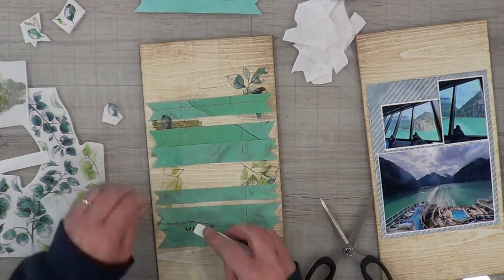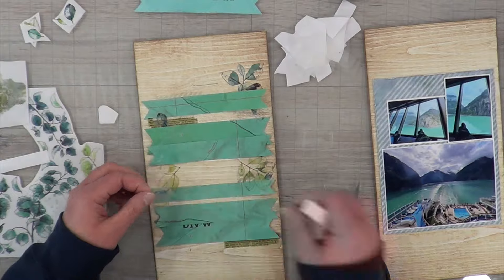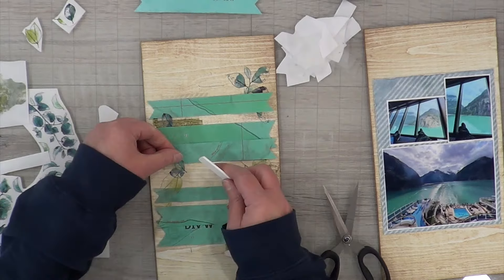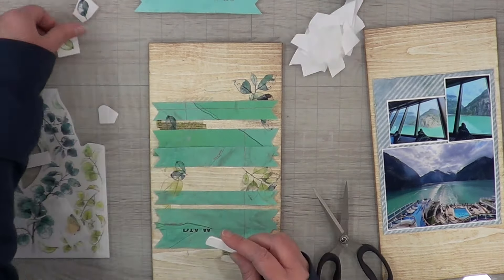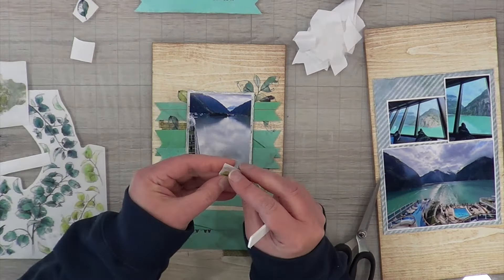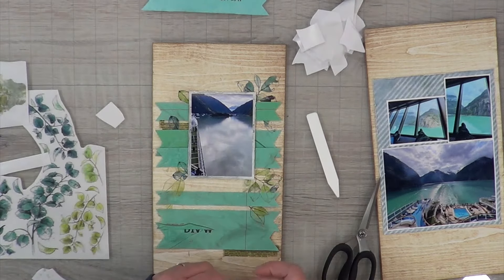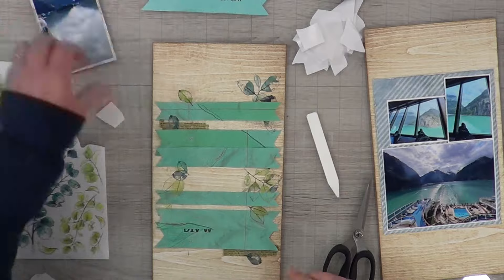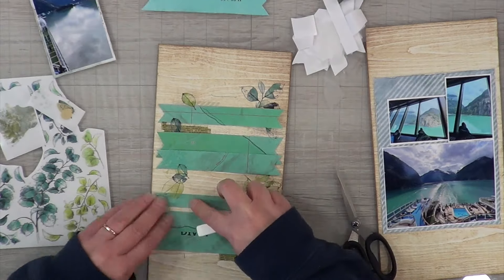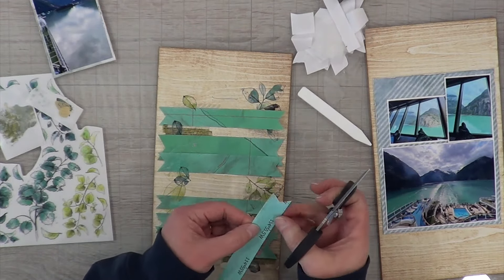I do try to put down multiple rub-ons before I sit there and rub one at a time, to speed up the process, but it does become a very long process — especially when I'm not only doing this one side but also have the back side to do as well. I planned on doing this layout twice. I thought it was going to be easy and quick, and then I realized what I was going to do for the other side. I thought it would be perfect if I just did the exact same layout but flipped the pages and did the opposite.